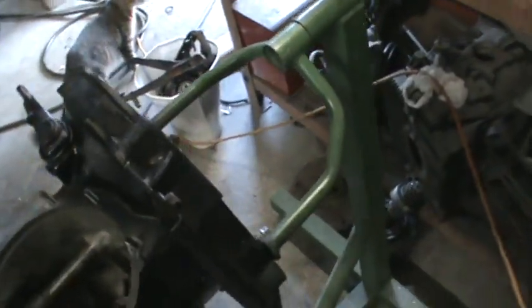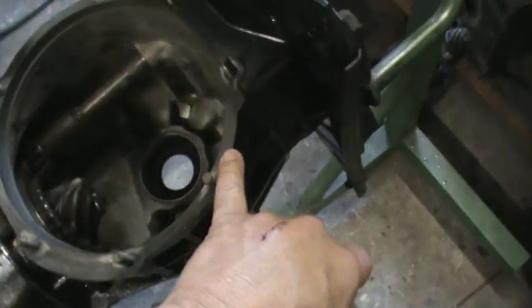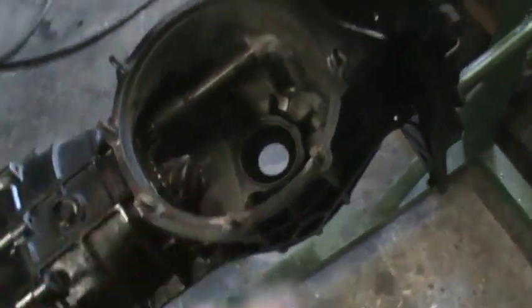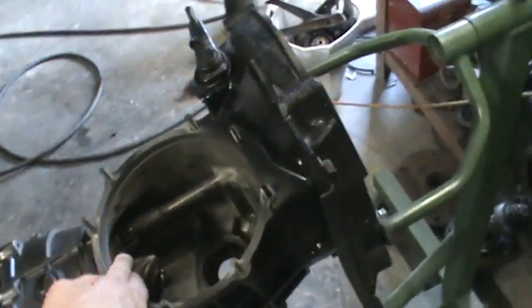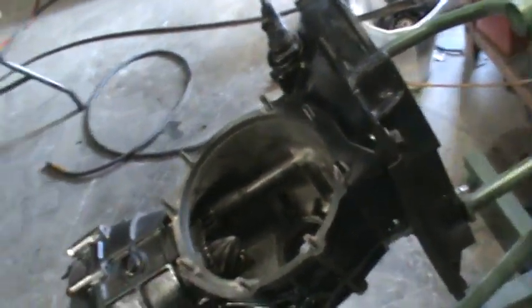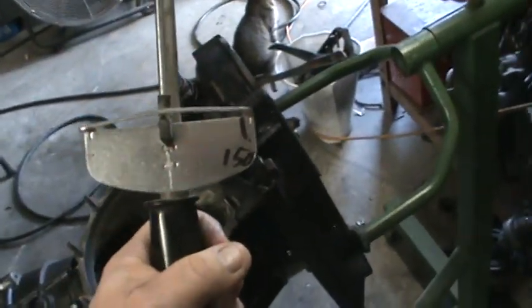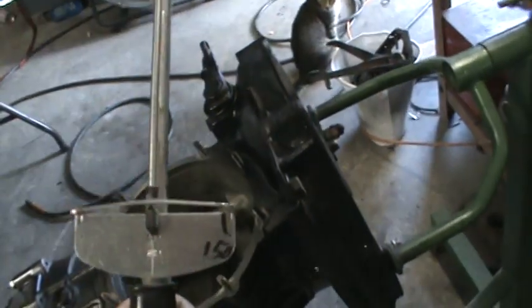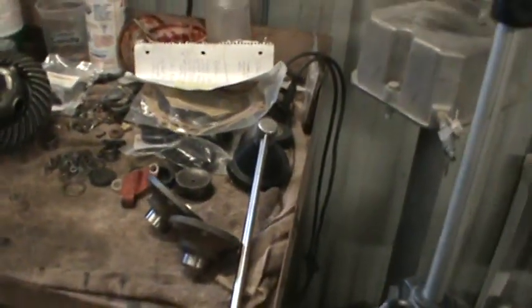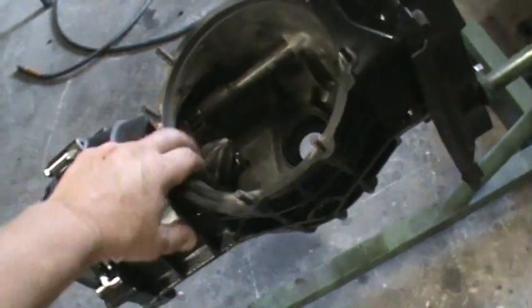I always like to use a little sealer on these used boxes — especially this one, you can see where it's been seeping around a little bit. And we're going to go ahead and torque the pinion nut down because I think it's loose. These torque to 150 foot-pounds. I've got the antique Craftsman torque wrench here from my stepdad — I've had this for years.